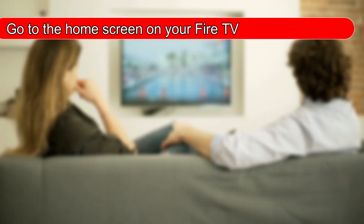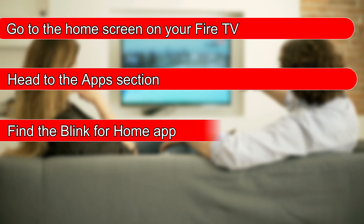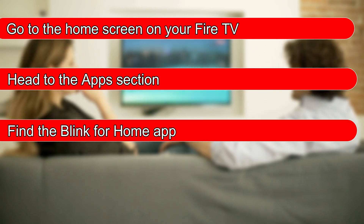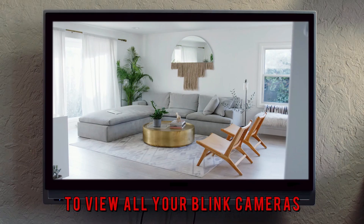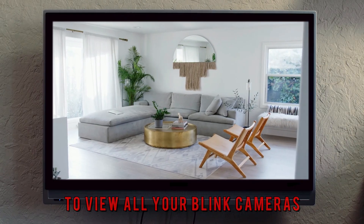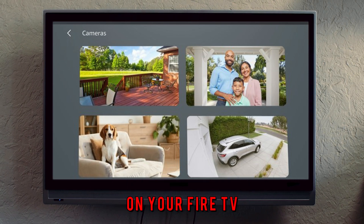Go to the home screen on your Fire TV, head to the app section, and find the Blink for Home app. Download the app and open it. Sign into your Blink account to view all your Blink cameras. Now you can get the live feeds from the Blink on your Fire TV.